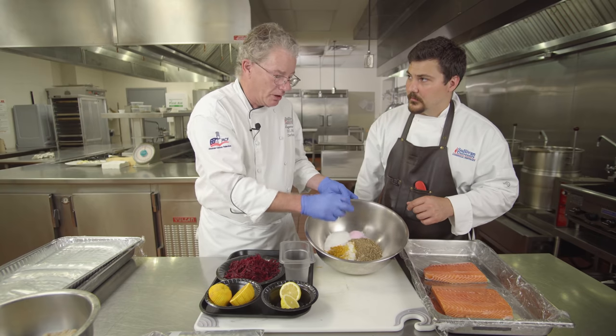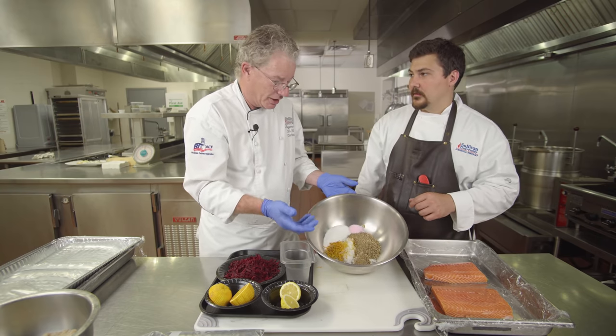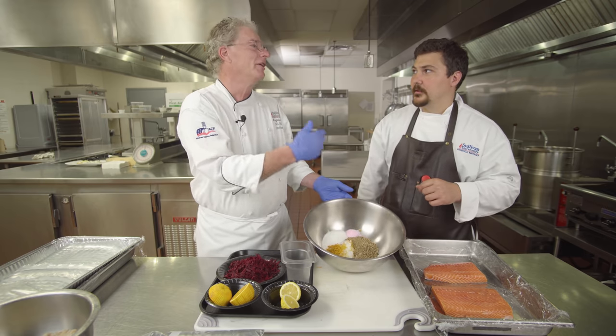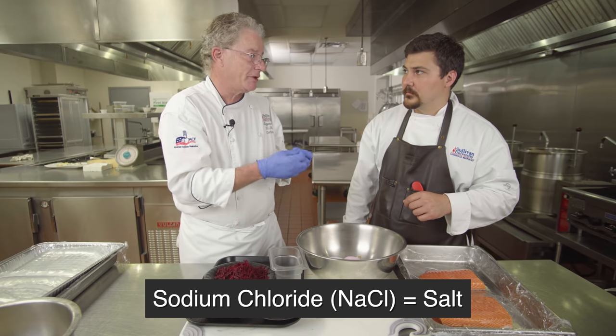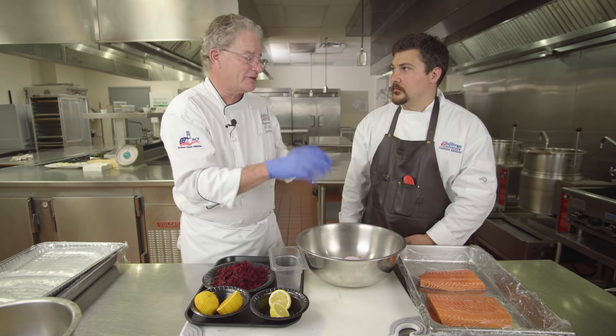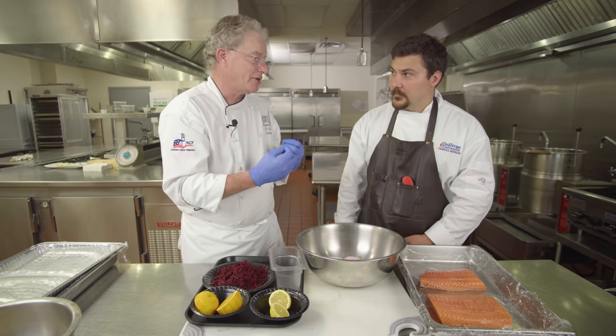This cure uses such a small amount of salt that we also need what's called pink salt — sodium nitrite, also known as Prague Powder Number One or Instacure Number One. It's 94% sodium chloride and 6% sodium nitrite, and that sodium nitrite prevents bacterial growth. You're not going to have botulism growth, listeria growth, or any other type of bacterial growth because of the nitrite.